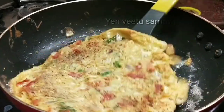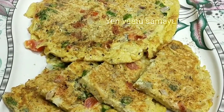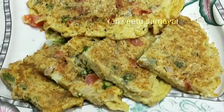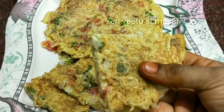The taste is ready. This Maggi Omelette is very good and you can make it in the kitchen. If you like this Maggi Omelette, please like, share, comment and subscribe.